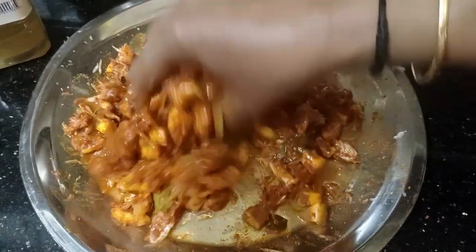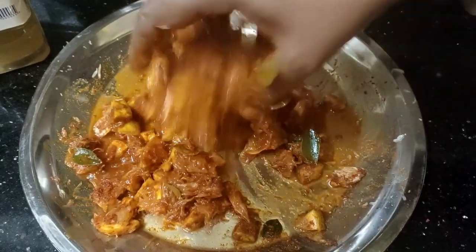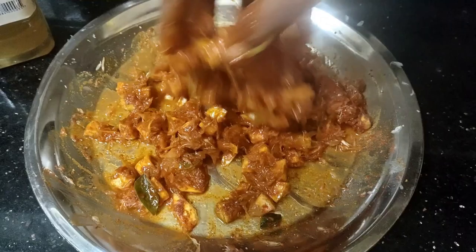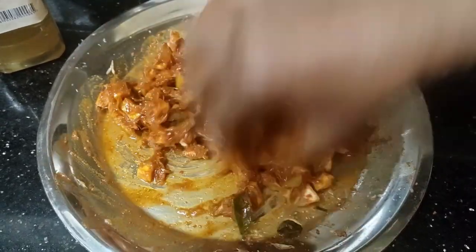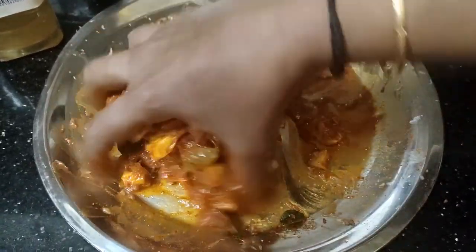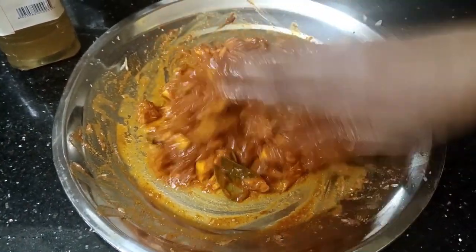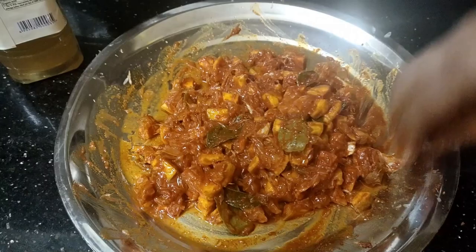I am ready to eat this way. We have a good meal on a chill day.